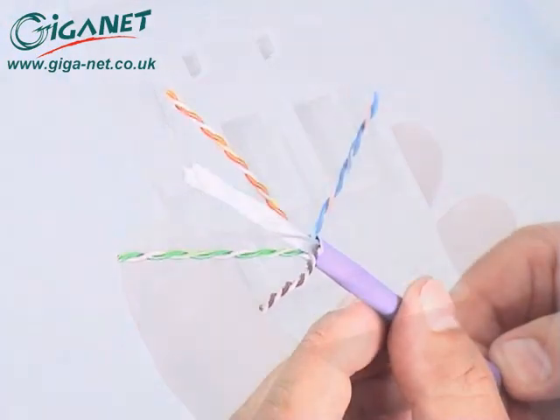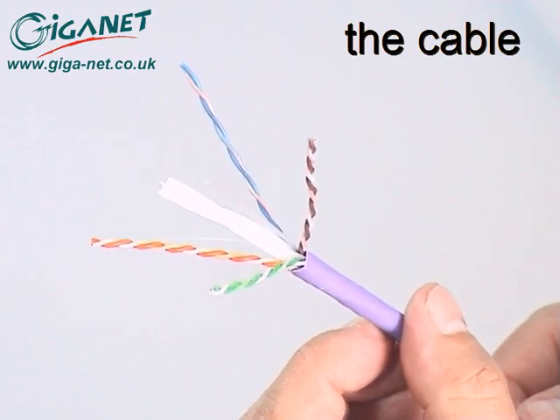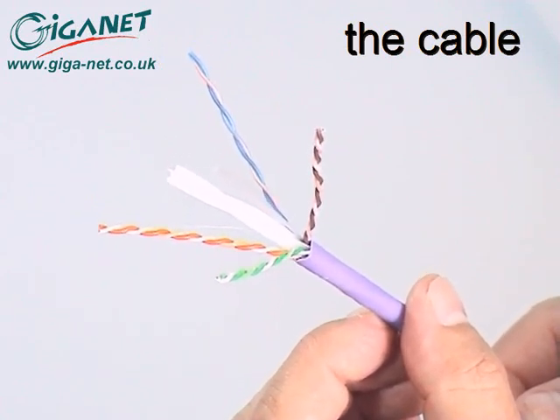Giganet Category 6 UTP data cable is fully standards compliant and contains a traditional plastic pair separator for consistent crosstalk performance.